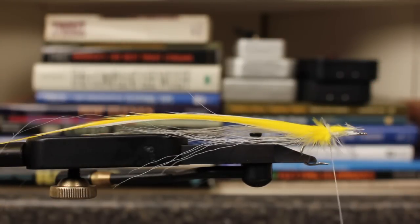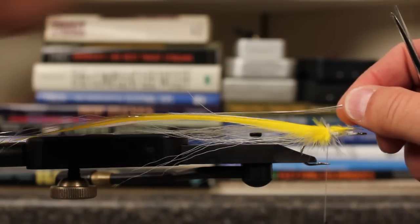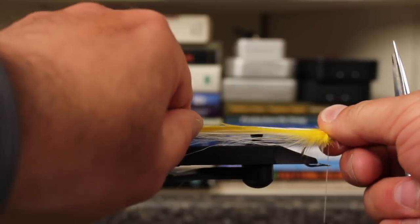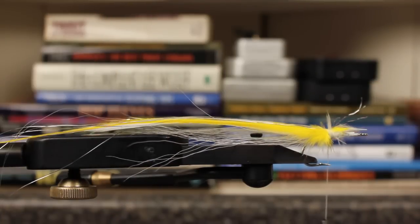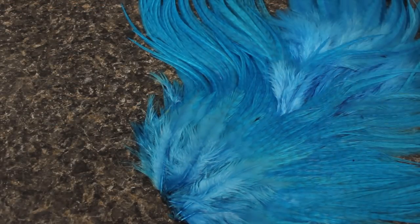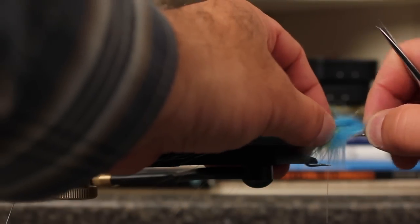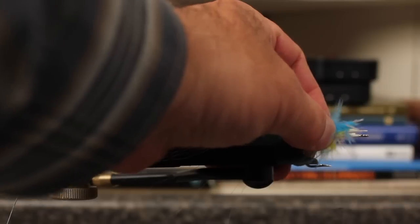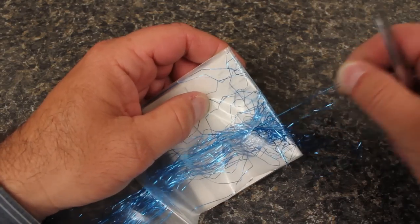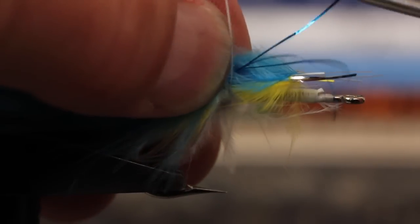Reorient the feathers if needed to keep them running flat and true. To add some flash, tie in five or six strands of silver flashabou with a single wrap. The strands should extend about an inch beyond the yellow feather. Next, select the silver Dr. Blue saddle hackle. Measure and tie it in just as you did with the yellow hackle. Grab three or so strands of blue flashabou and tie them in like you did with the silver.